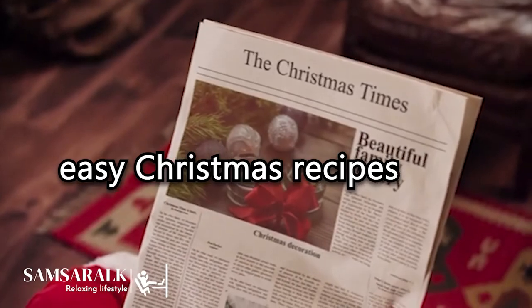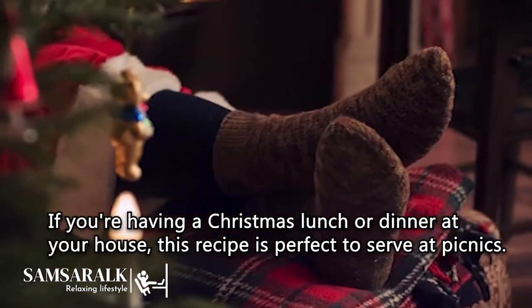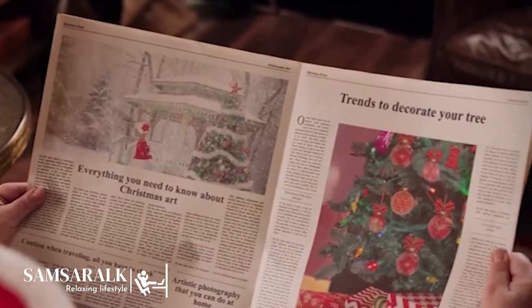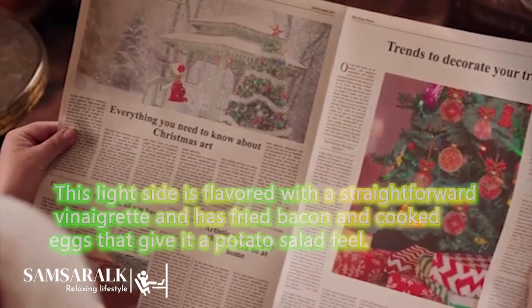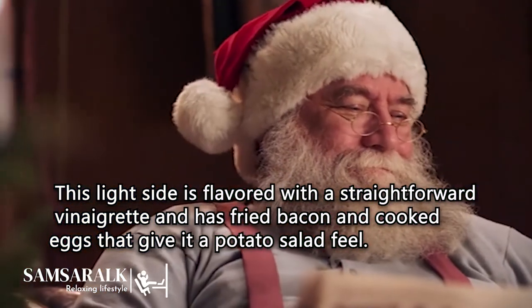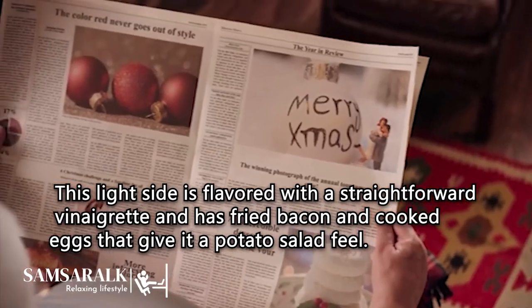Easy Christmas Recipes. If you're having a Christmas lunch or dinner at your house, this recipe is also perfect to serve at picnics. This light side is flavored with a straightforward vinaigrette and has fried bacon and cooked eggs that give it a potato salad feel.